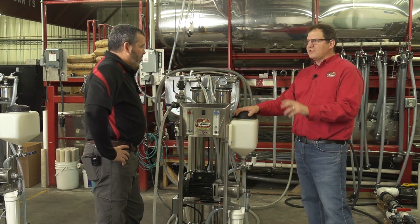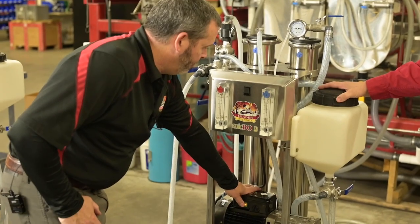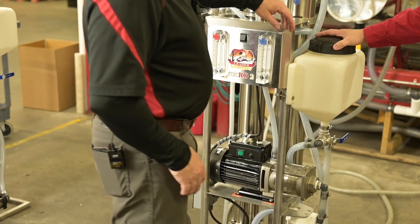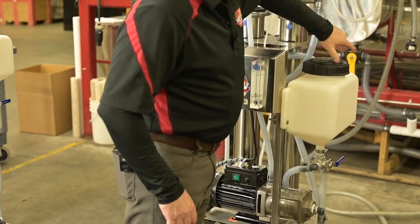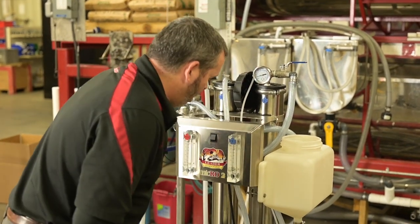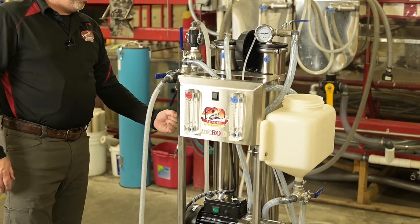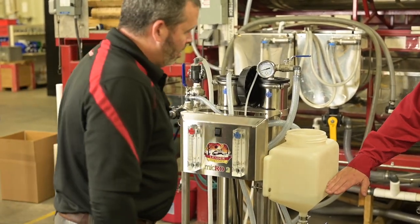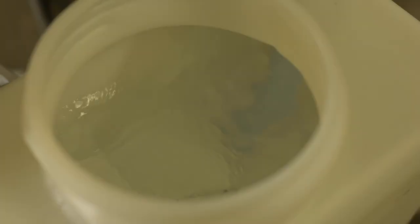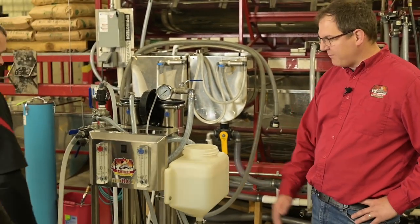Shane's going to show the easiest method to filling the wash tank. You take the lid off because you'll need to put soap in here. Come over and turn the V19 valve — that starts filling the tank up. When it gets about three-quarters of the way up, turn pump one off. This tank has markings on it, so right at the two is where you shut that pump off.